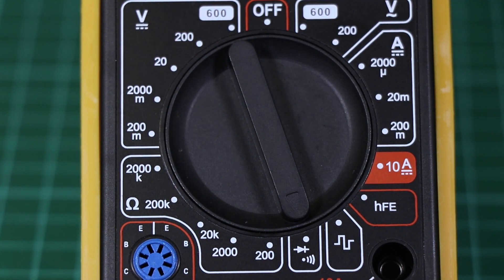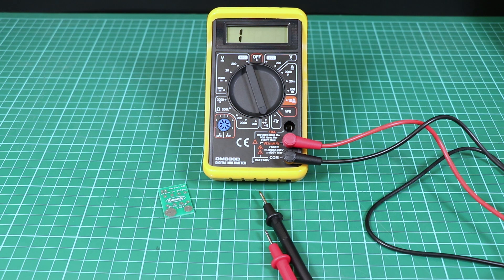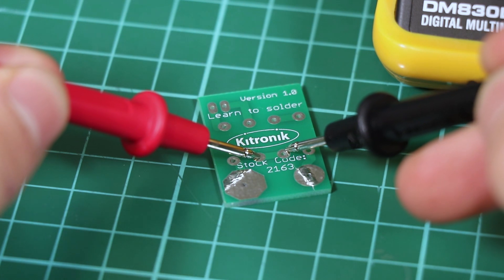We can use a multimeter to test for continuity. Continuity is where two parts are connected together. This is particularly useful when trying to debug things like PCBs. For example, we can test whether two pads on a PCB are connected together. If the pads are connected, the meter will indicate this with a buzz.